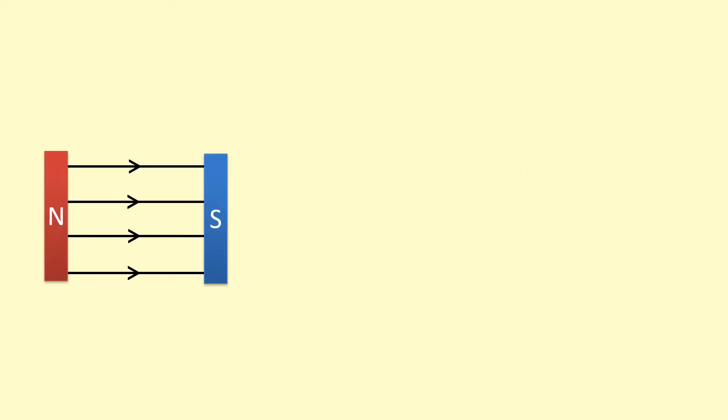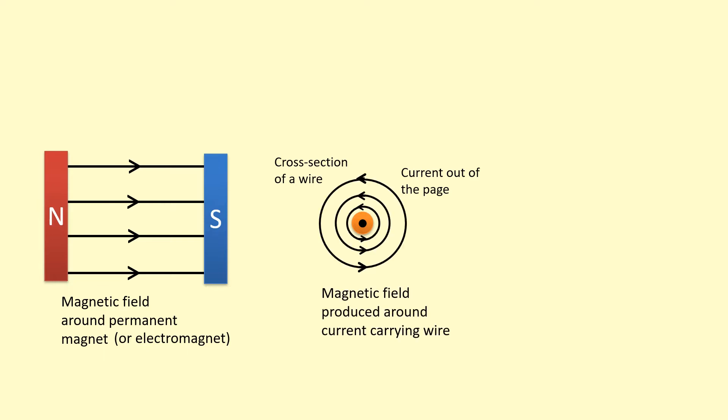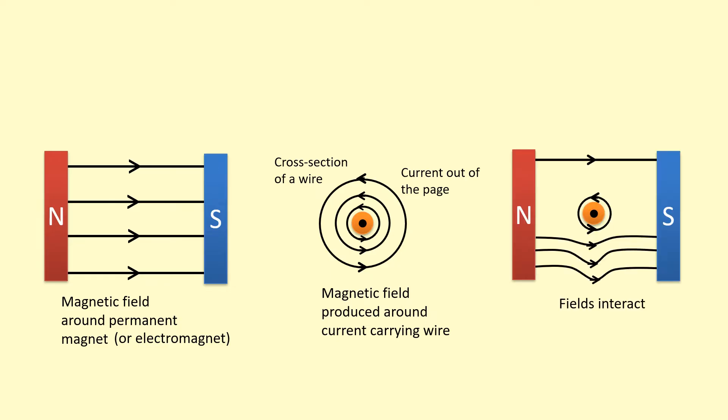So why is there a force? First, we've got a magnetic field around the magnet — it doesn't have to be a permanent magnet, it could be an electromagnet as well. Looking at the cross-section of the wire with the current coming towards us, this produces a magnetic field around it. Whenever you have a current going through a wire, there's a magnetic field around it. If we put that wire into the existing magnetic field, they add up like vectors. At the top, where they go in opposite directions, they subtract and the field gets weaker. At the bottom, they add together because they're in the same direction, making it stronger. This interaction causes a force on the wire.